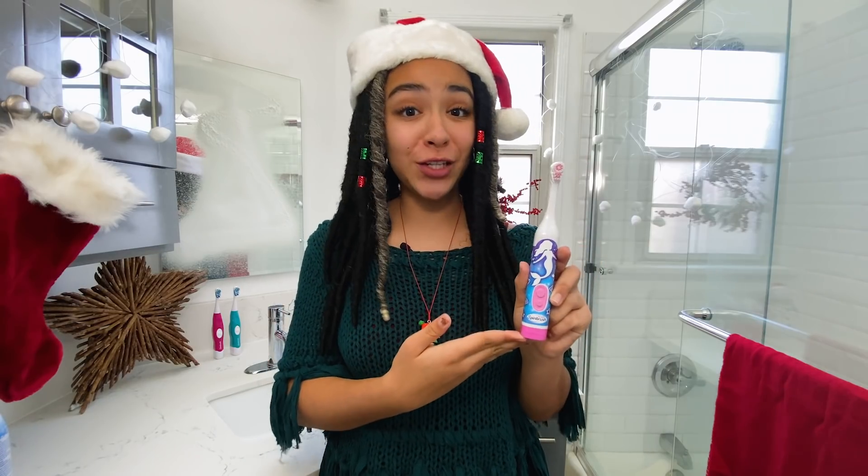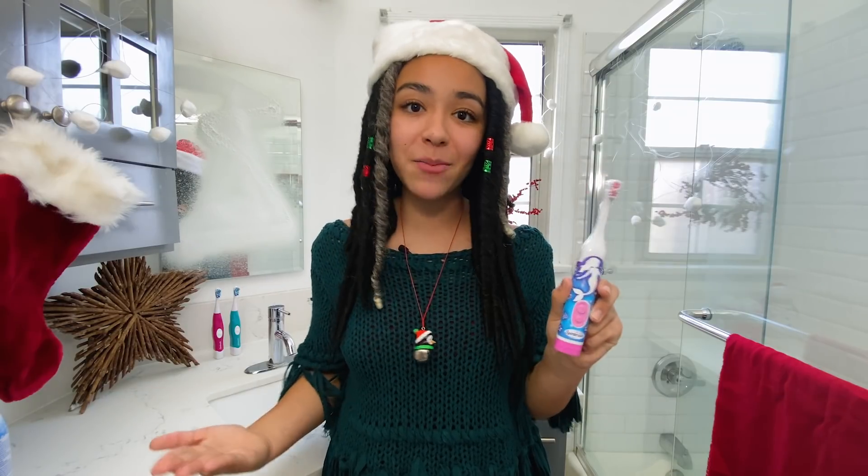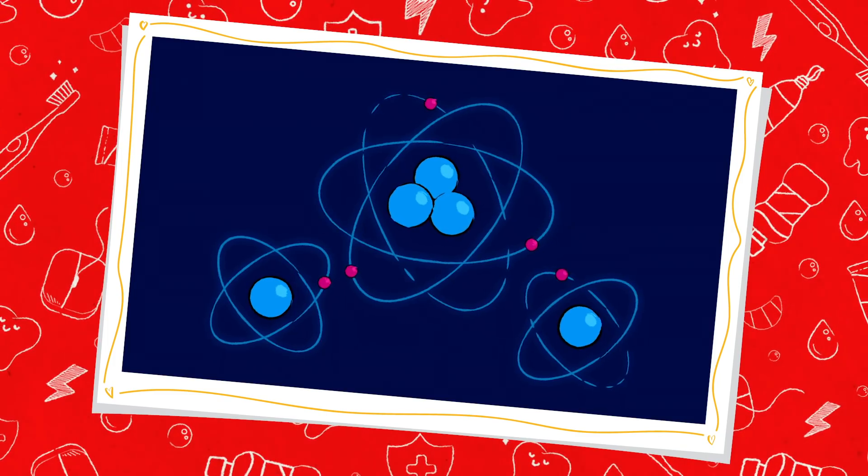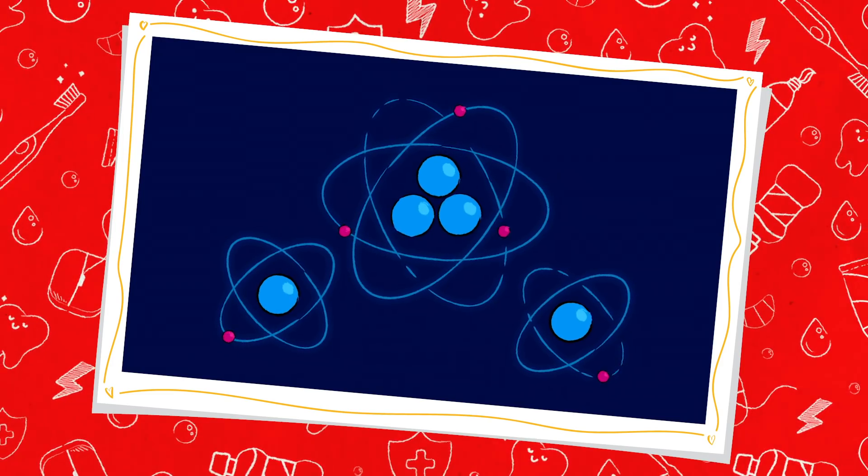Oscillation like this is a super cool feature of the kid's spin brush because it occurs naturally around us in nature all the time. Can you think of anything that oscillates like the kid's spin brush head? Clocks, the motion of swings, and how atoms move around molecules are all examples of oscillation.